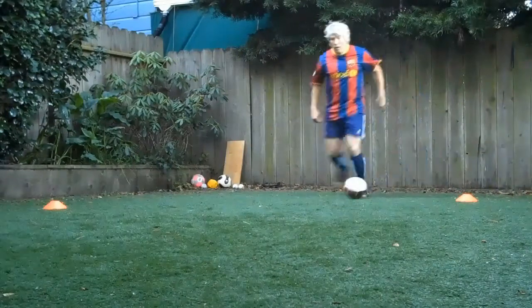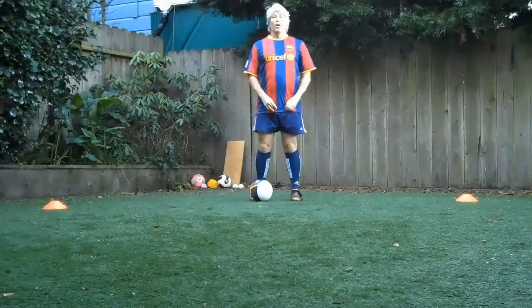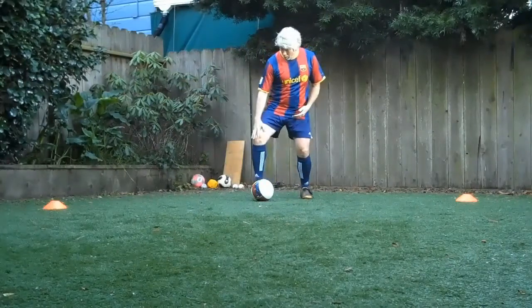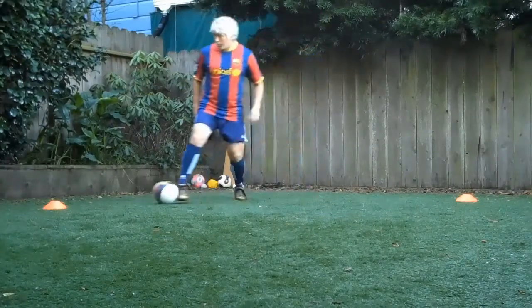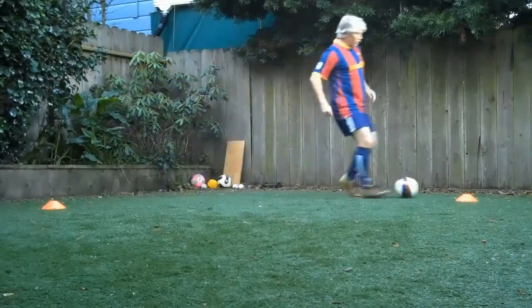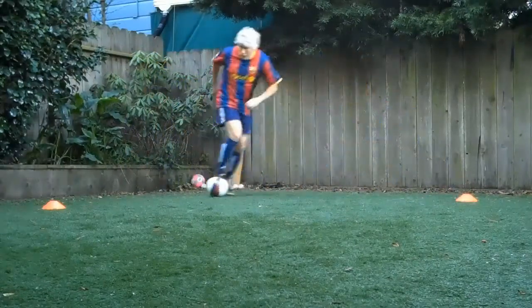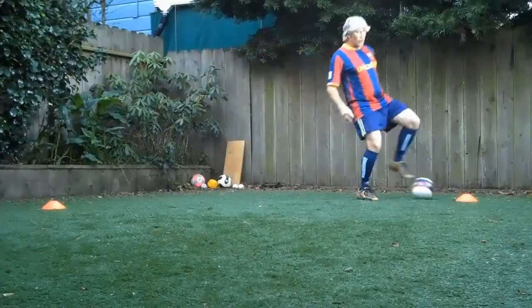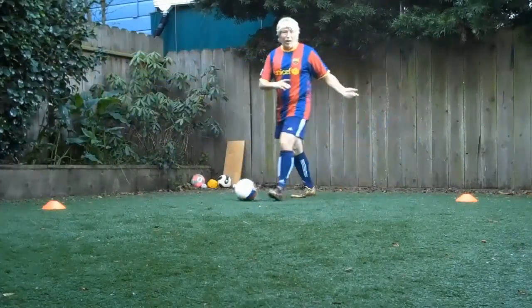Accelerate a little in the middle. Now five Beckenbaurs. Bring it backwards — I'm doing a little V, a little push, backwards, a little V, a little push, backwards. Ten of those, or five each way.